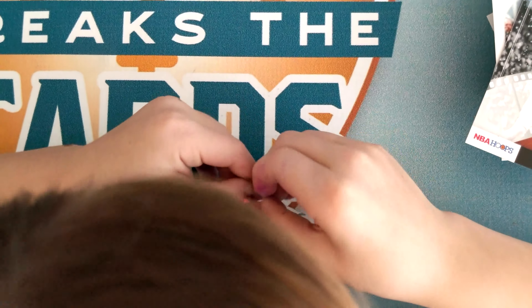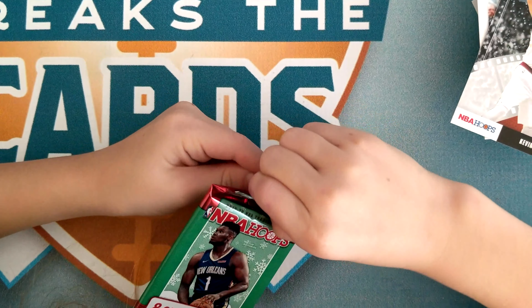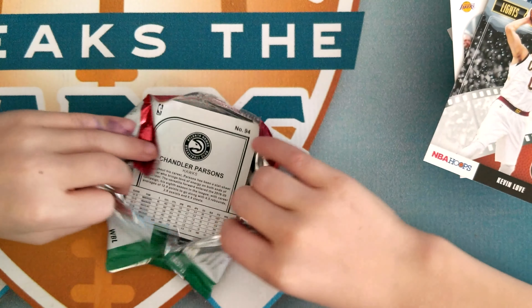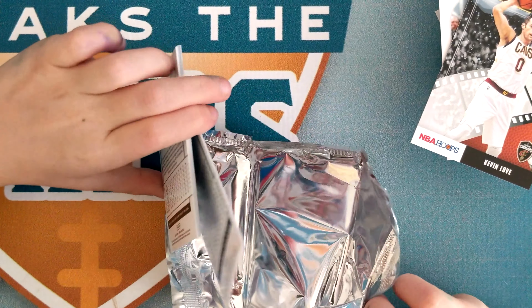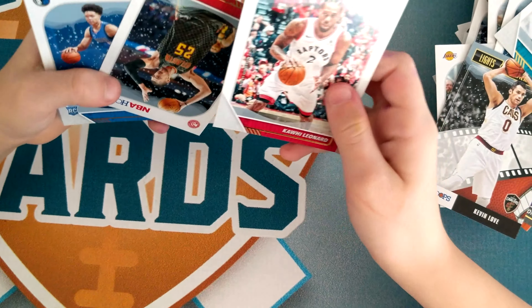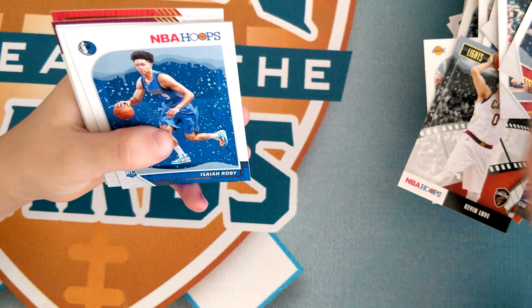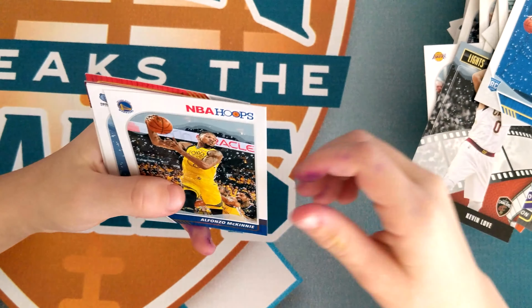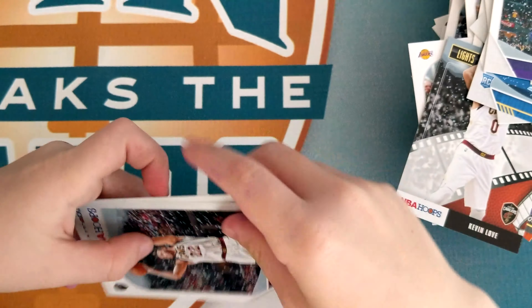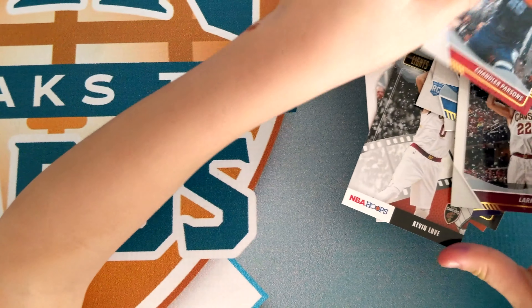Two packs left. Kawhi Leonard, Alex Len, Isaiah Roby, McKinley Wright, Brandon Clarke, LeBron James, Larry Nance Jr., Chandler Parsons.